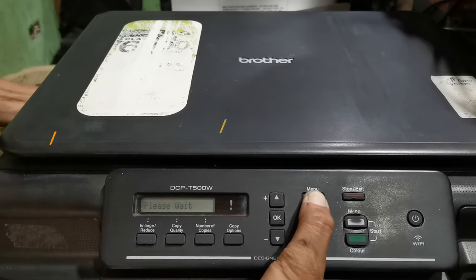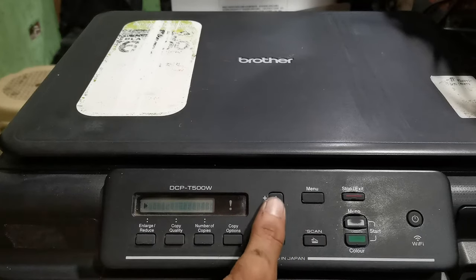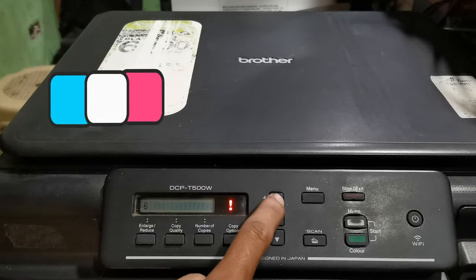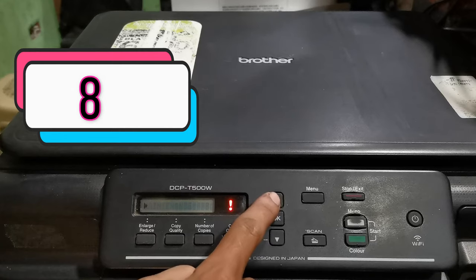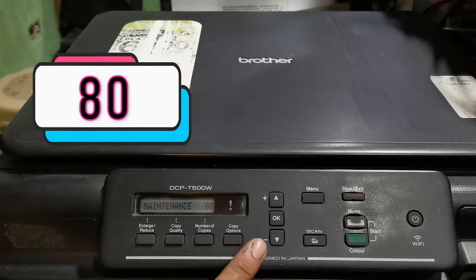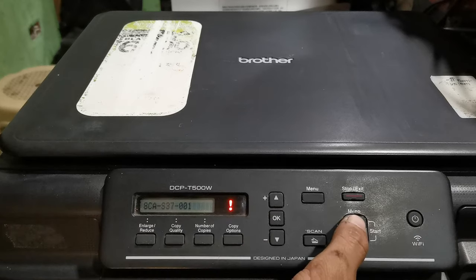When a message appears on screen, press arrow up and select value 8. Then press OK, then zero, press OK — you will enter into maintenance mode. To navigate, press the copy button to find the purge count value.